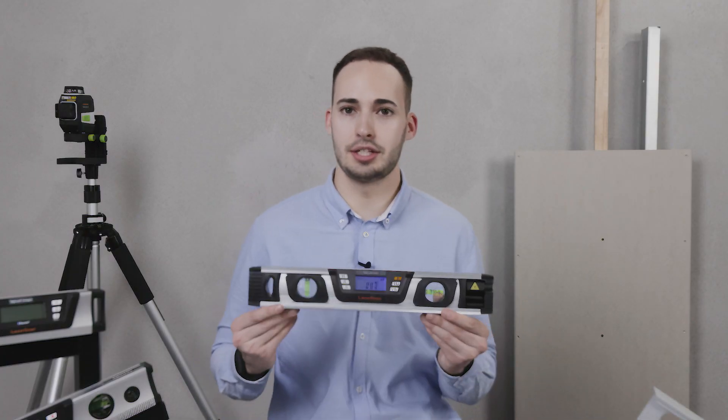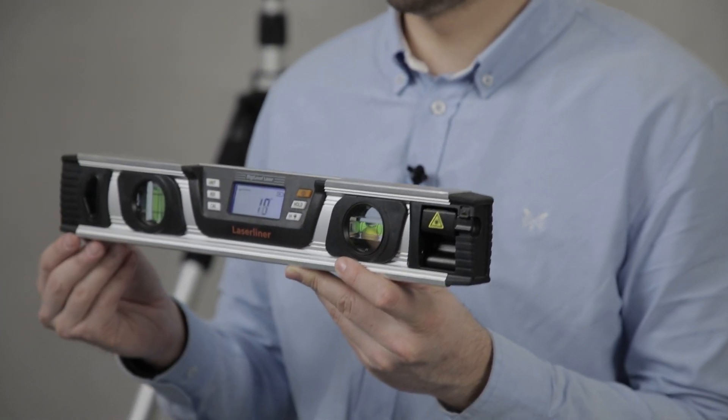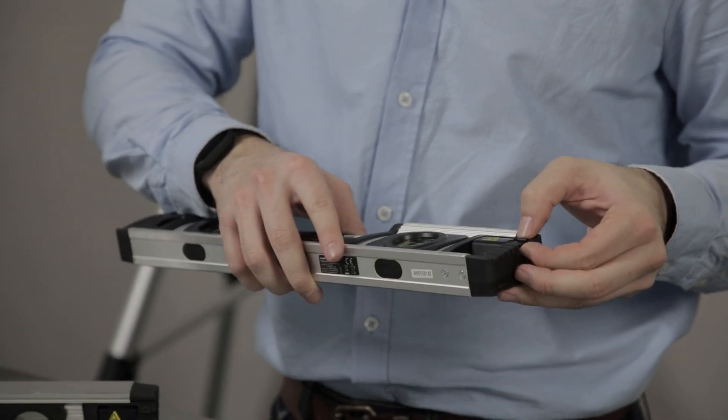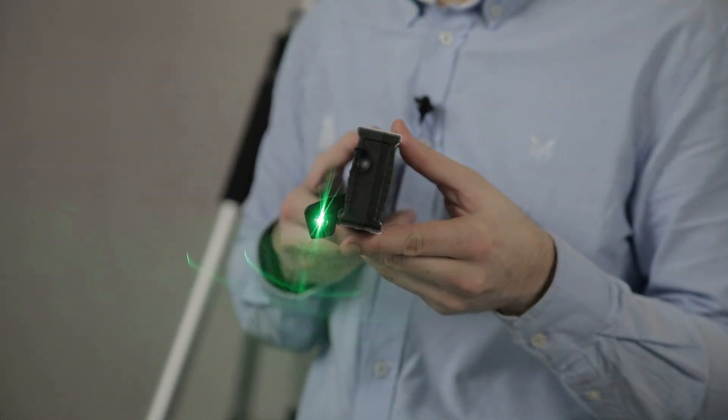Also in the range is the G Series — this is a G40, also available as a G80. It has the same digital display and milled surface. These have a laser beam which is emitted out of the top.